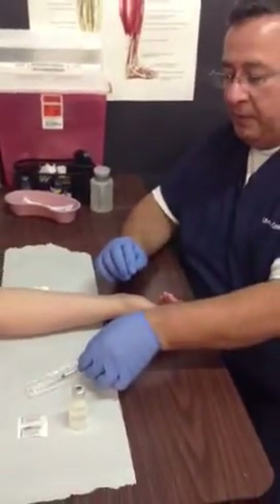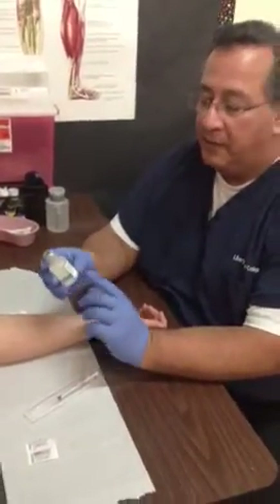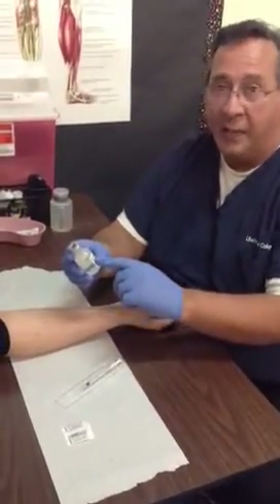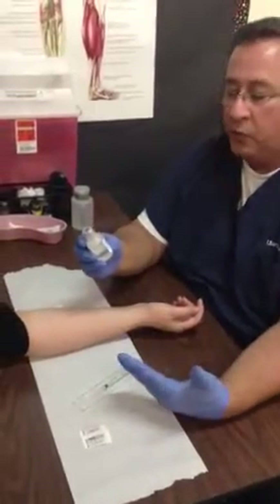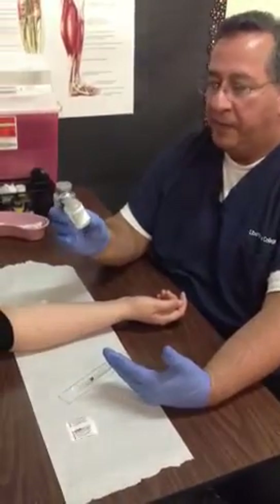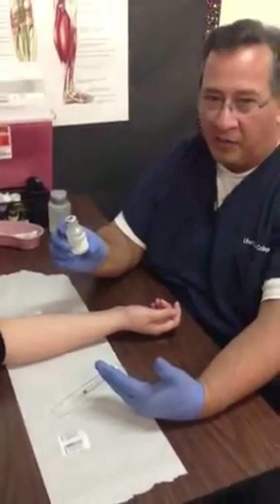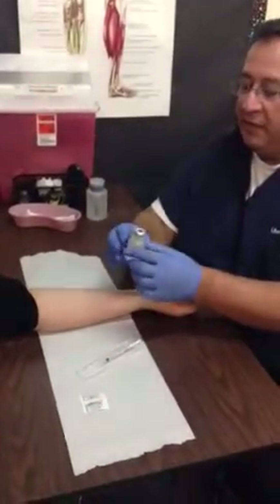Now take a second opportunity to make sure you still have the right medication. Many labels look like other medication labels, and sometimes medication names sound alike — it's easy to get the wrong medication. Look at the doctor's order again and read the label to confirm you have the right medication. Take your time to review this label, as it's very easy to accidentally administer the wrong medication. Everything still looks good and we're ready to go.